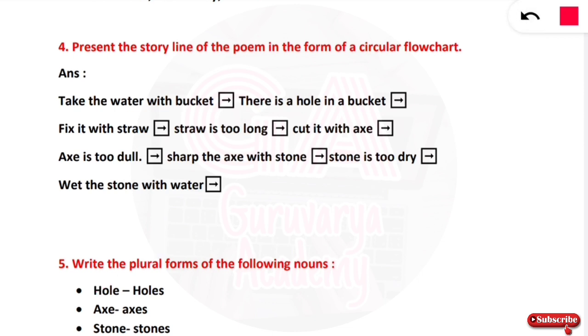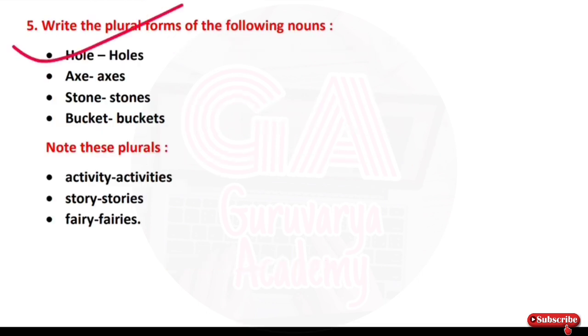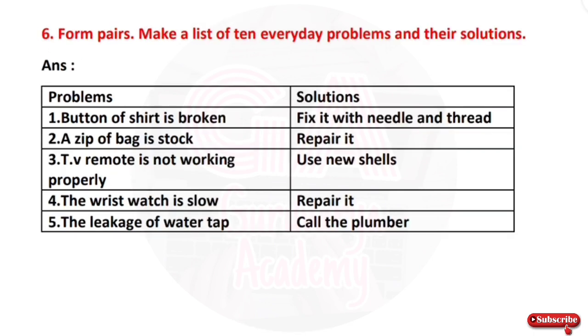Question 5: read the plural forms of the following nouns. First: hole — holes. Second: axe — axes. Third: stone — stones. Fourth: bucket — buckets. Other forms: activity — activities, story — stories, fairy — fairies.